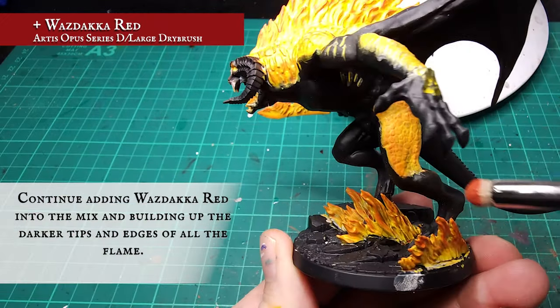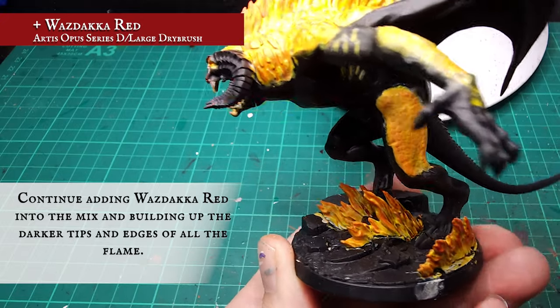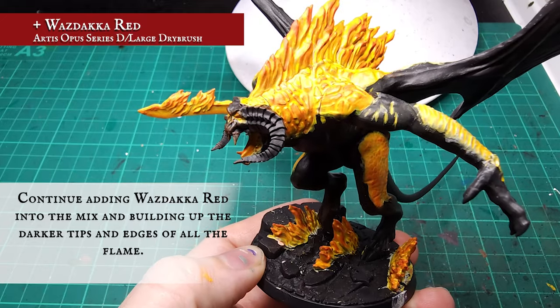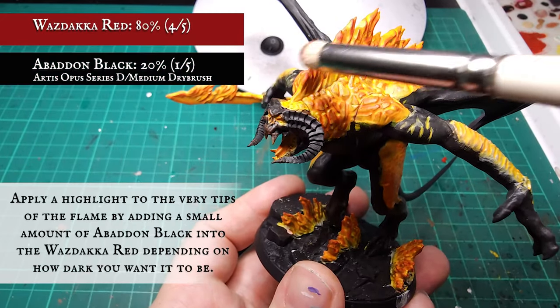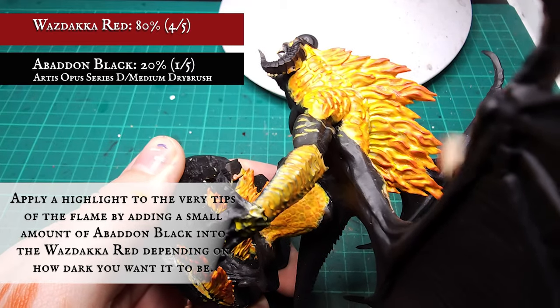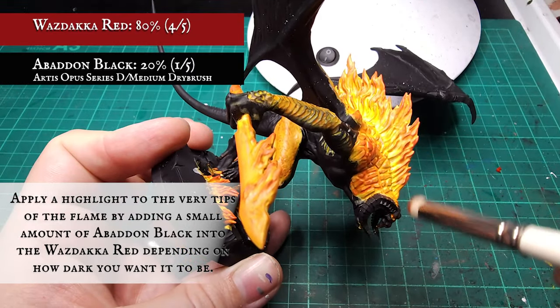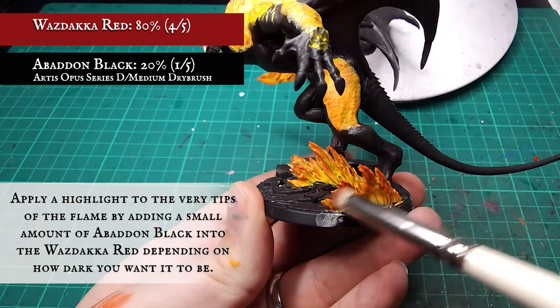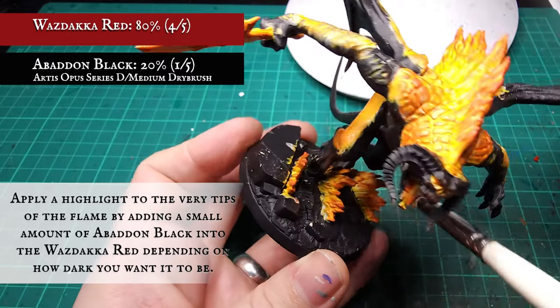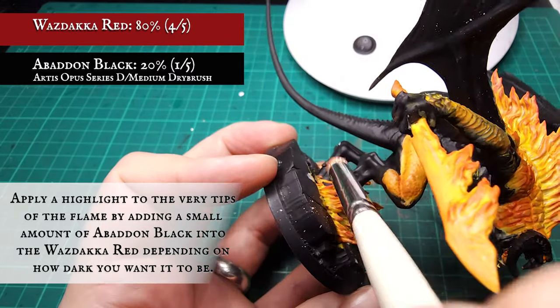Keep each dry brush layer lighter and less intense than the one before it. The very final dry brush was applied at a 4 to 1 ratio mix of Wazzdakka Red and Abaddon Black, applied literally just to the very tips of all the big and more prominent flames. This represents where the smoke is licking off the tips of the fire, and with that the flame and fire is finally done.